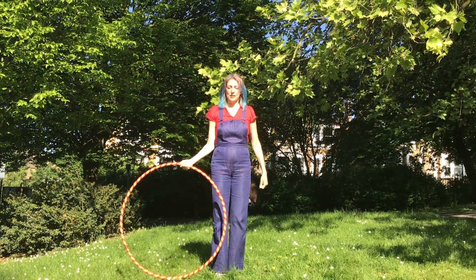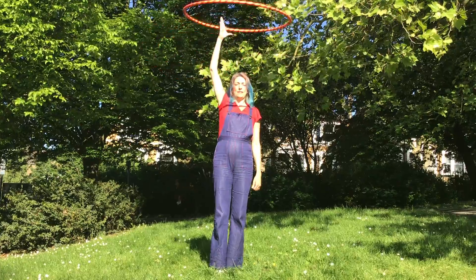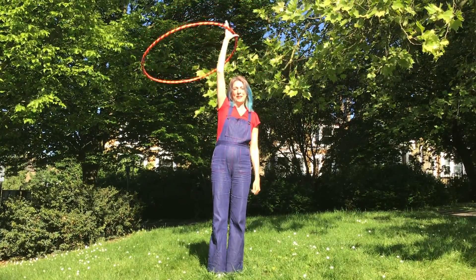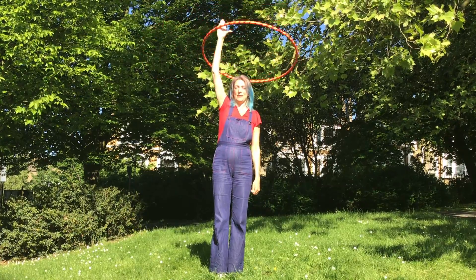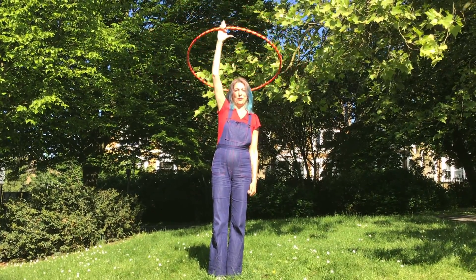Another way to start is standing still and just bringing the hoop up. You'll have to give it quite a bit of momentum, otherwise it's not going to go straight up in the air. A good tip is to make sure you keep your thumb sticking out, and that will stop the hula hoop from coming down your arm.